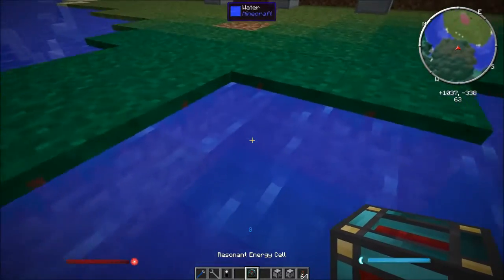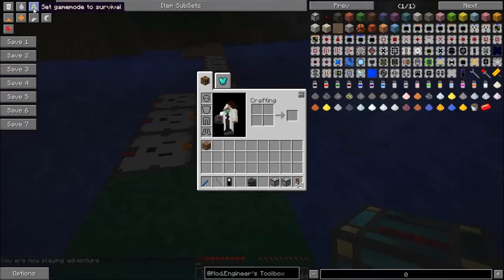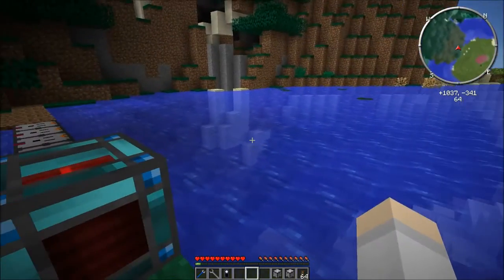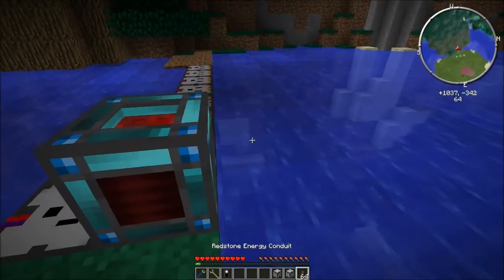So let's go ahead and put our energy cell here, switching back to survival. You can see how quickly that's going up — that's pretty impressive, and that is 100% free energy. Once you place it it will just keep generating forever, and you can just keep putting down a whole line of these, which is pretty cool.